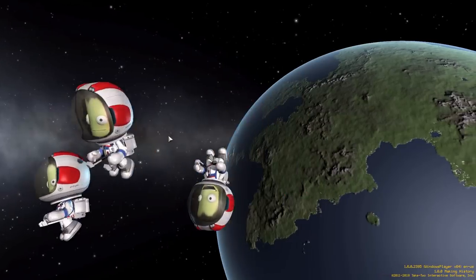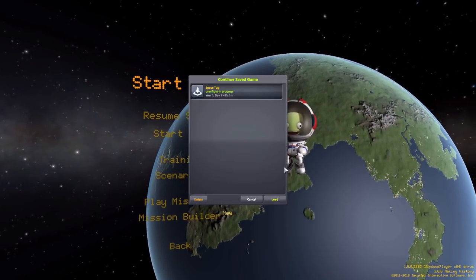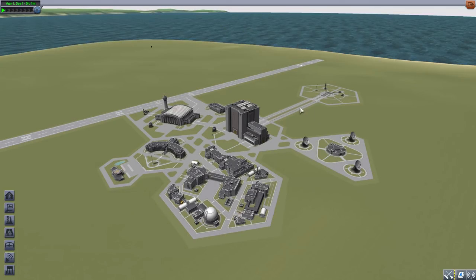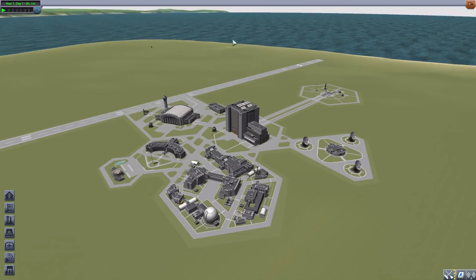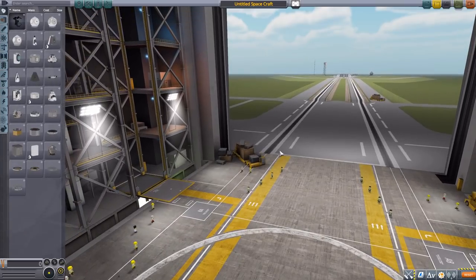Hello everyone, and welcome back to Cudabo Space Program, where today we are having a look at the Integrated Phoenix Industries Space Tug Mod, which is being made by forum user OrbitalPhoenix. This mod aims to add all the parts necessary to build a space tug — one which was actually proposed as a post-Apollo plan in the real world, but was sadly never realized. Let's jump into the Vehicle Assembly Building and have a look at the parts.